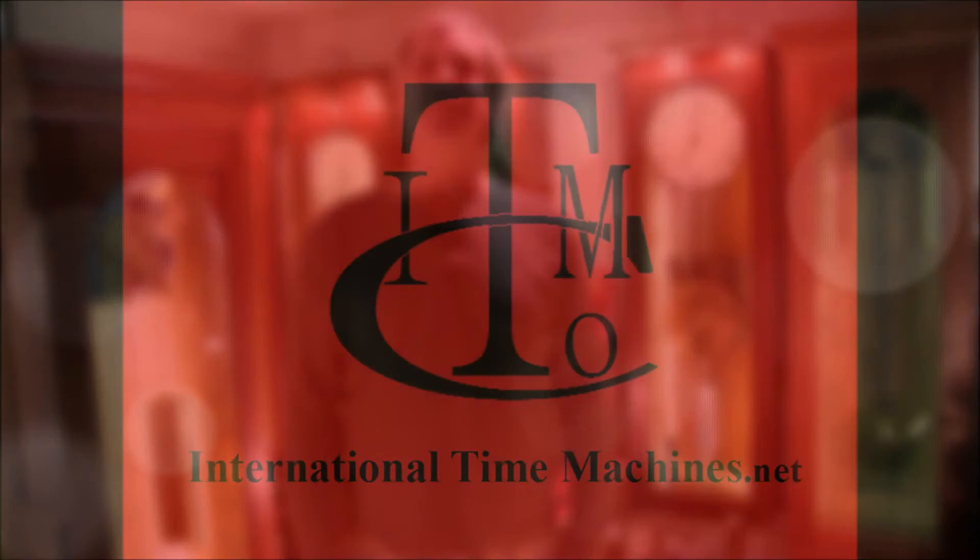I hope you've learned a little bit more about International Time Recording's weight-driven master clocks in this video. I'll look forward to putting out more videos to talk about other facets of international master clocks. Feel free to look us up on the internet at internationaltimemachines.net, or give me a call — my number's online as well if you'd like to ask any questions or have any suggestions. Thank you. Goodbye.